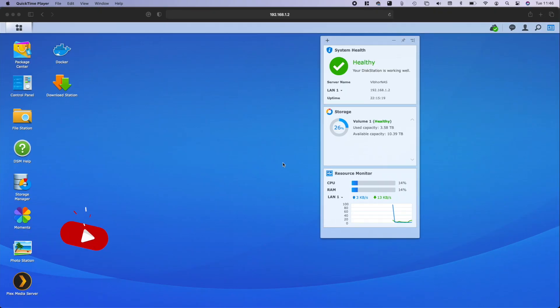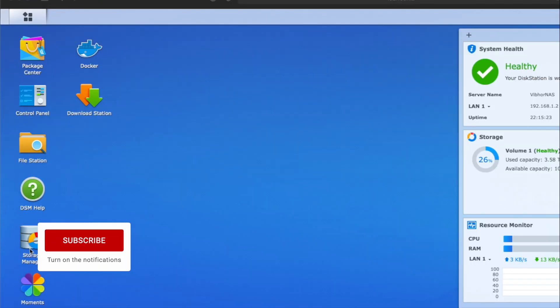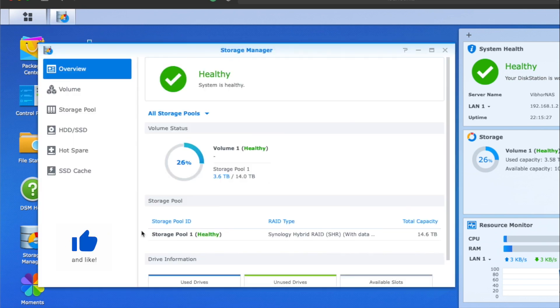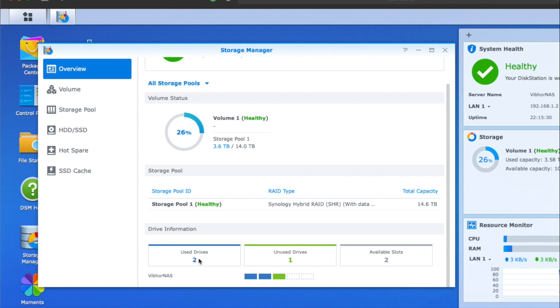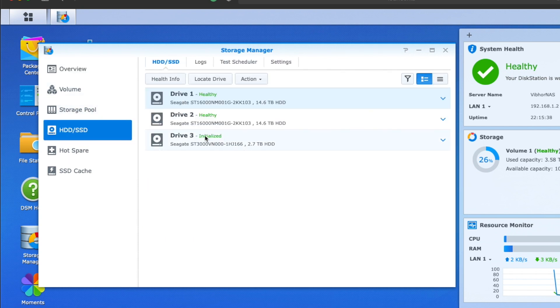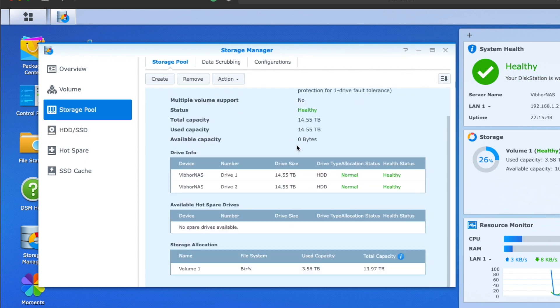Here we are logged into our NAS system. We go to Storage Manager. The drive has already been put into the NAS server. You can see there are two drives which were there earlier — 16 terabytes each — and this is one unused drive. If we go to the HDD section, we can see there is one drive at 2.7 terabyte, which is actually 3 TB. It's unused and I can add it to my current pool of drives.